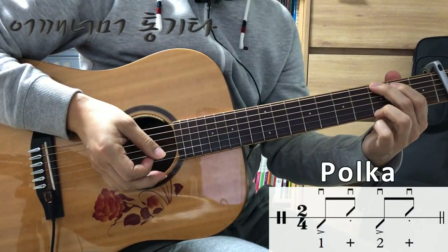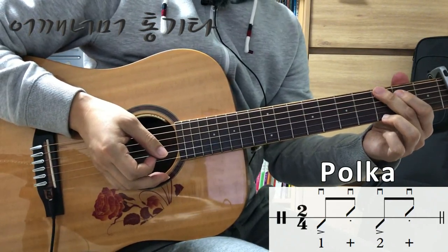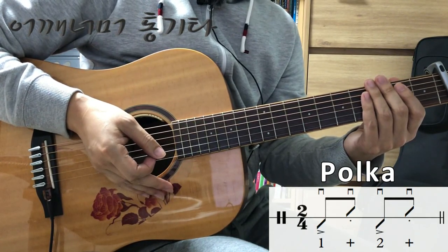이번 시간에 강의할 내용은 4분의 2 박자 폴카입니다. 4분의 2 박자 폴카라고 해서 연주법이 특별히 다른 건 없고요. 한 마디가 두 박자로 이루어진 것 뿐입니다.